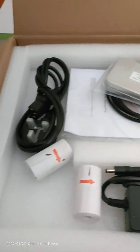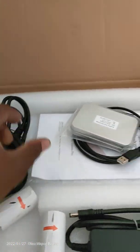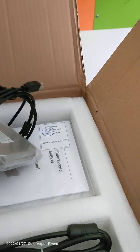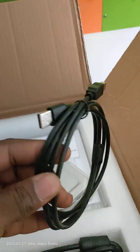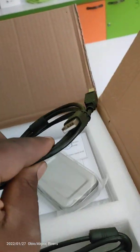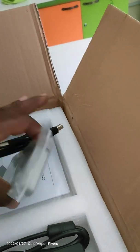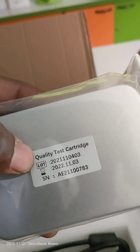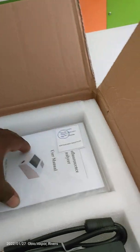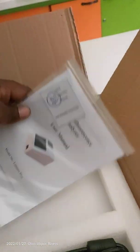Okay, first unpacking: this is the power cord, this is the power adapter, this is a connecting wire to the printer. If you want to use an external printer you can use this to connect to it. This is the QC card, the QC test cartridge, and this is the user manual. Try to read this — the user manual.